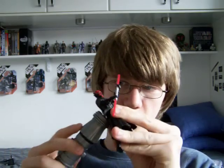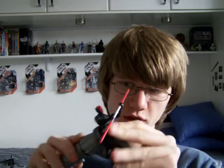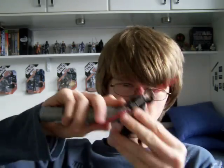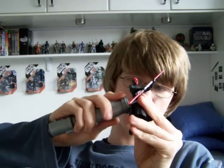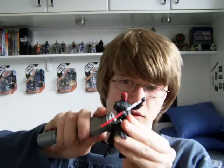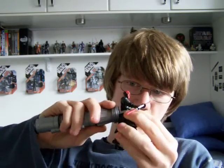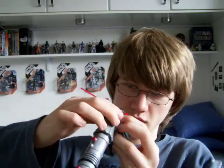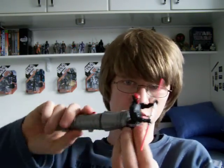There were other figures released like this as well. There was a Darth Maul figure, Obi-Wan and also Qui-Gon, if memory serves. I never actually got around to getting the other two figures, but if I do find them, maybe one day I'll get around to buying them.